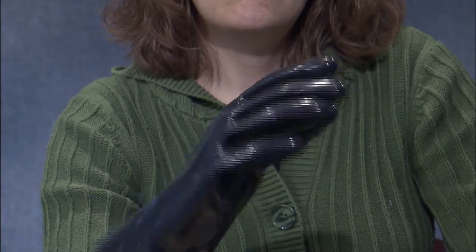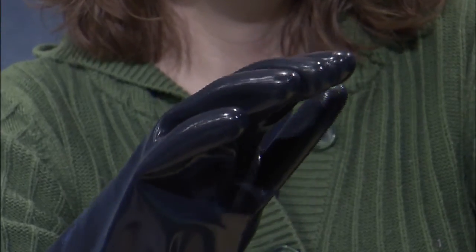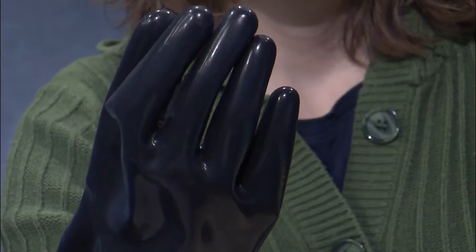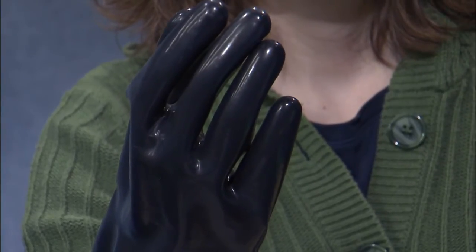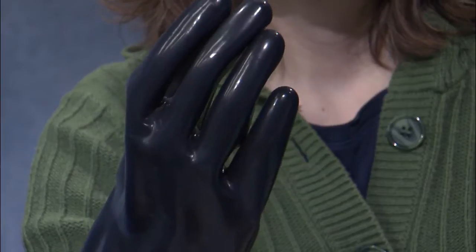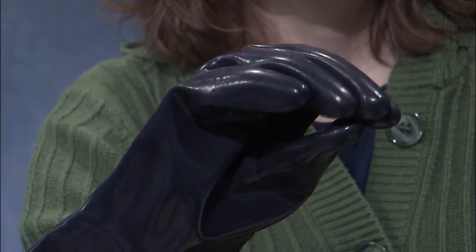The other one is the Viton material. It's highly resistant to attack by pesticides and it's very good. The problem with it is it's quite expensive — well over $50 per pair of gloves — which makes it so that you probably are only going to want to consider using it if you're handling directly with the concentrated material day in and day out. Otherwise for general application use it's probably not a very good choice.